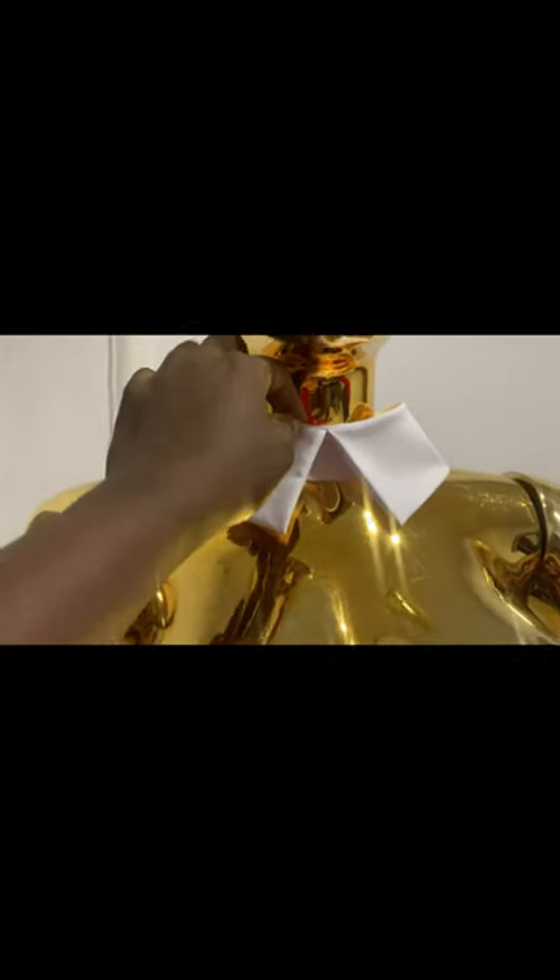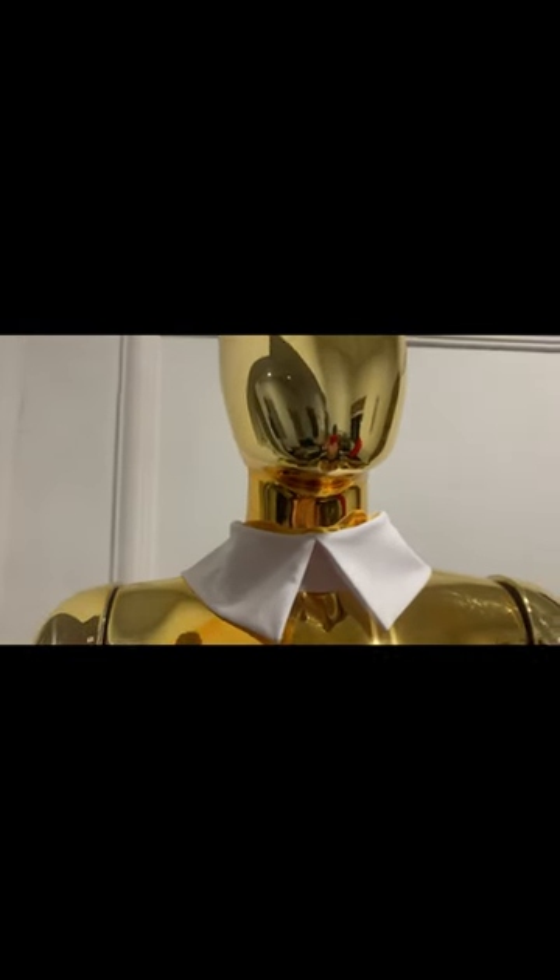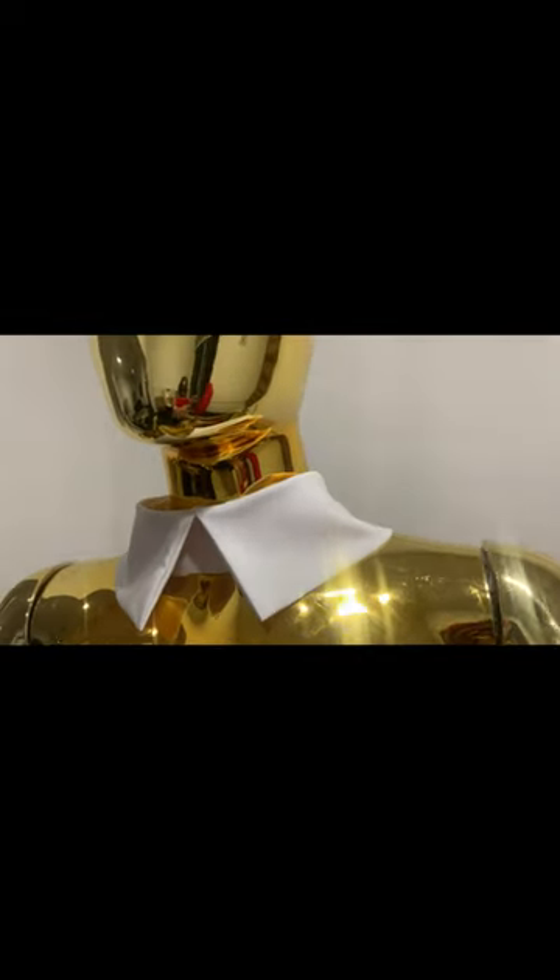In today's video, we are going to be learning how to cut and sew this trendy two-layer collar from start to finish.